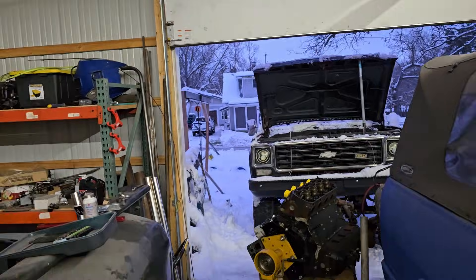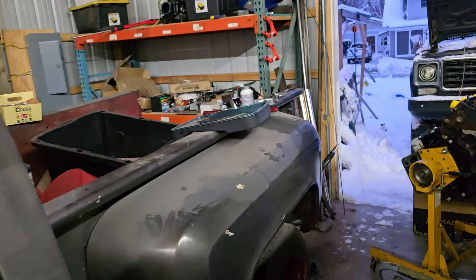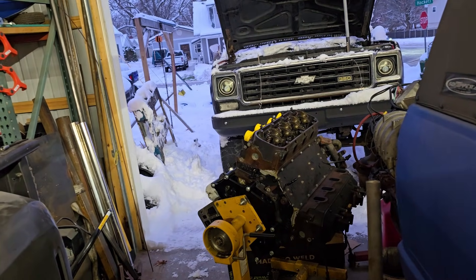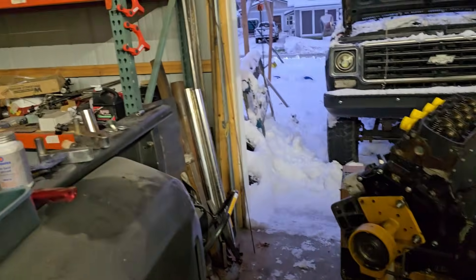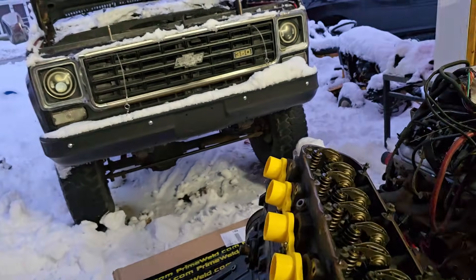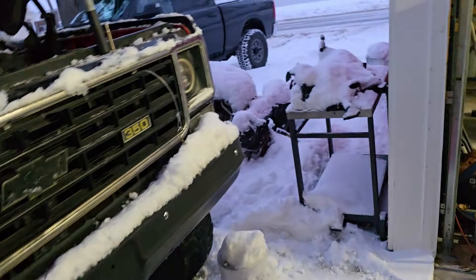Toyota has basically the same configuration. That chart doesn't have anything but idiot lights — same with the Dodge. But as long as you remember that the senders don't care what engine they're in, you're in pretty good shape. Basically all you do is take all of your senders and adapt them to the LS stuff.